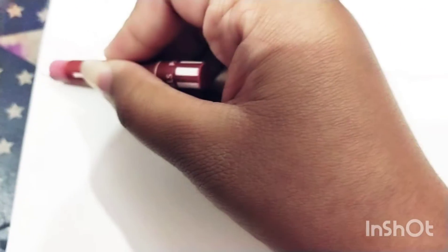Now I will take red color and draw the outline, then I will color it red. So now I have colored the red section.